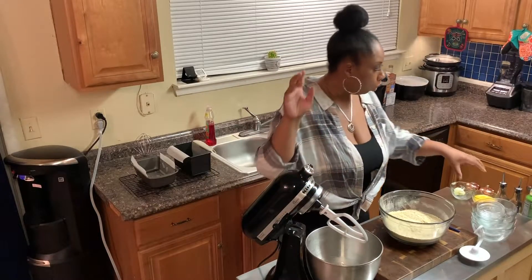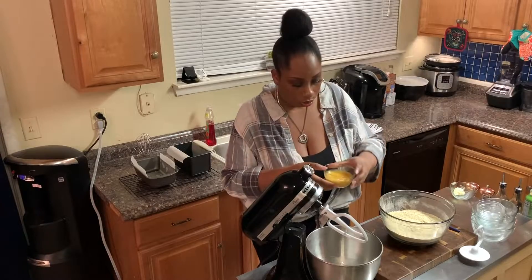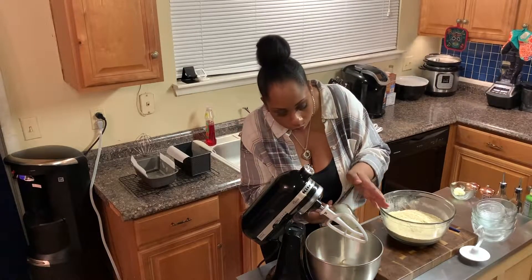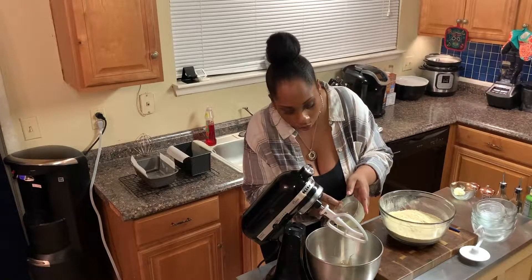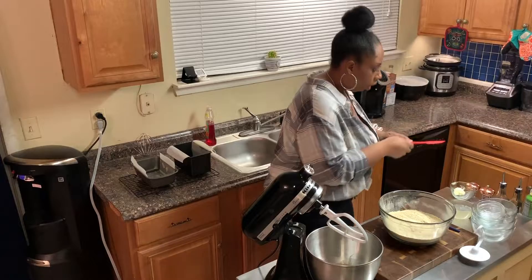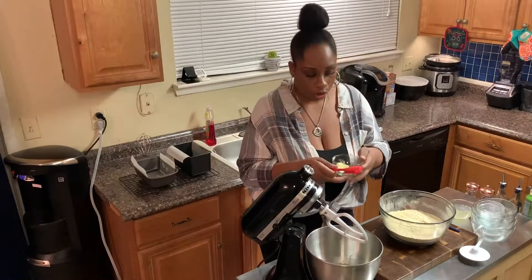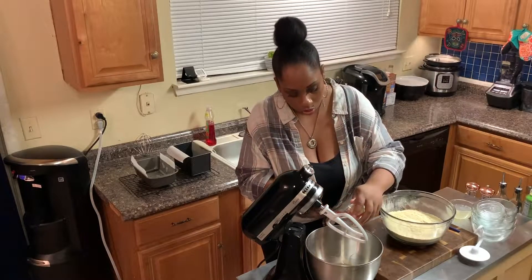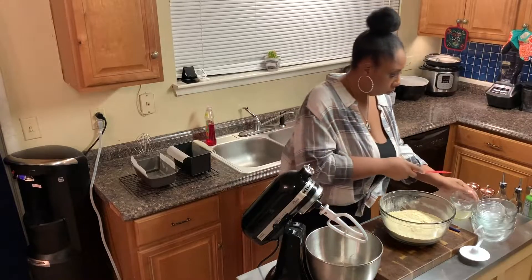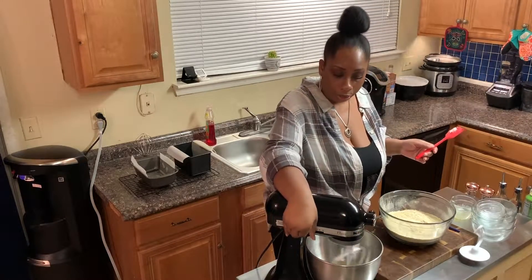Now we want to add two room temperature lightly beaten eggs to the mix, and then two tablespoons of room temperature butter, and let that mix up together.